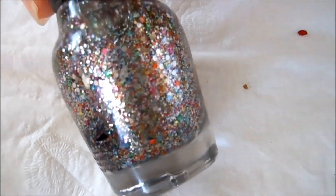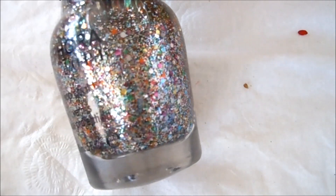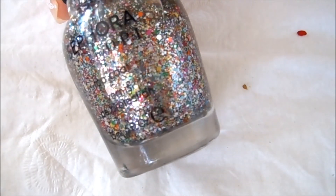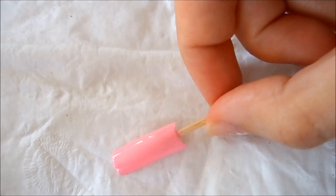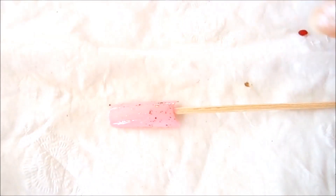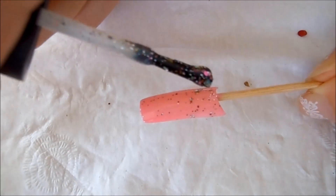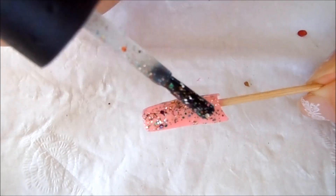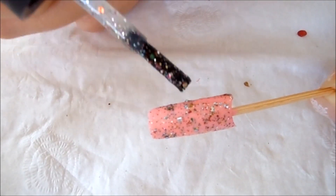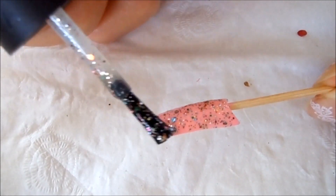Now I'm going to put on the glitter. This is my glitter polish — it's such a beautiful glitter polish, as you can see it has a lot of fine glitters and chunky glitters of different colors. This is just my favorite glitter top coat and I'm putting it on the pink. You can see how beautiful it is, and I'm just spreading out the glitter so that it covers the nail beautifully.